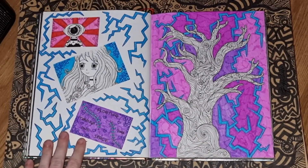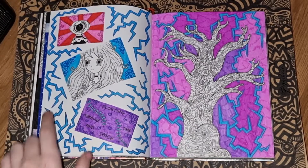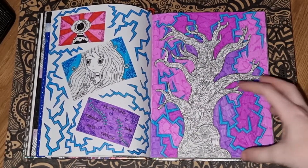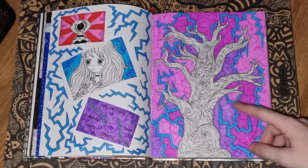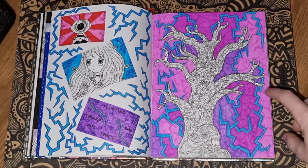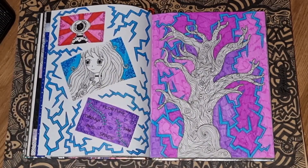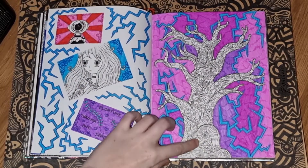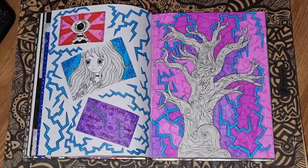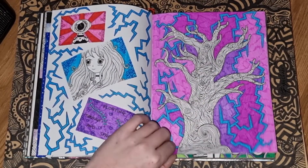A little bit more color and messing around with washi tape — I was really going through an experimental phase with my art at this point. This one I really enjoyed drawing because I love the lightning bolt sort of look, and I did a zentangle pattern with the tree. I was watching 'Into the Wild' whilst drawing this — it was just starting to relax and draw — and I really liked how the tree came out. Not all art needs to be rushed.